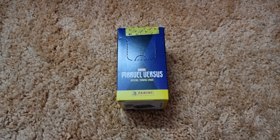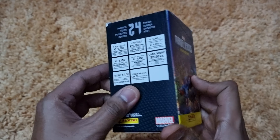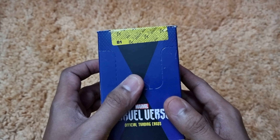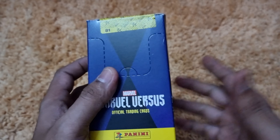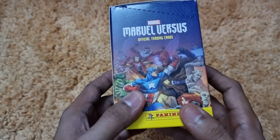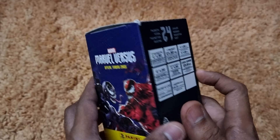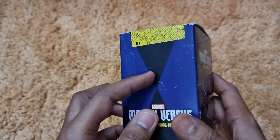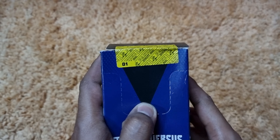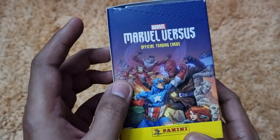Hello, welcome to Adam's Toy Library! Today we are going to break a box of Panini Marvel Versus trading cards. These are brand new Marvel comic-based trading cards released by Panini, and they are not available in India — you need to purchase them from the Panini website from the UK or Italy.